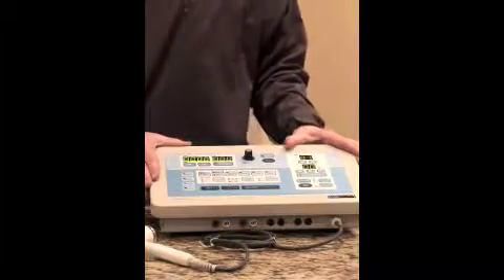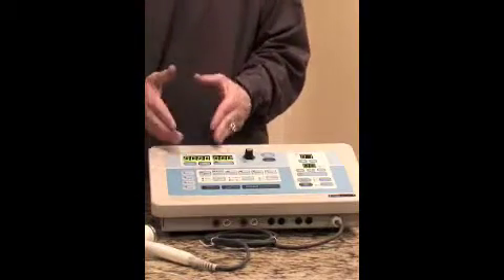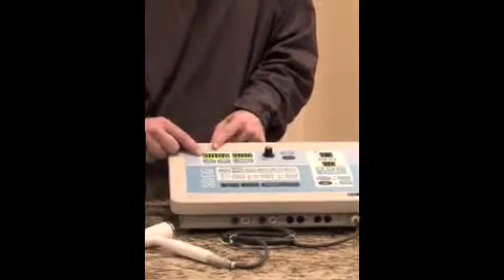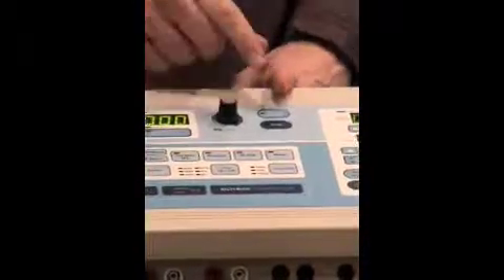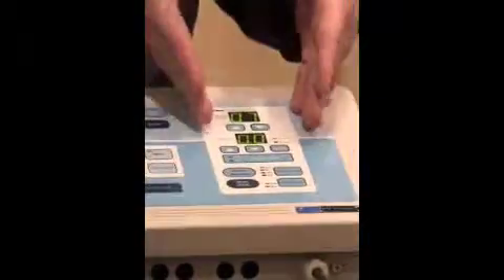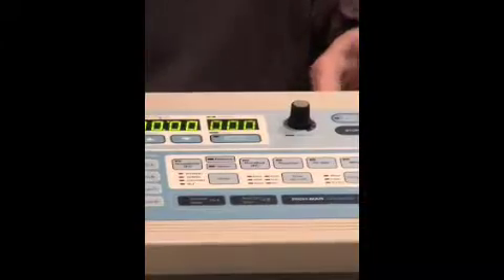Let me tell you a little bit about what each of the buttons do. Up here at the top we have our time and our intensity — these are digital windows that allow you to see those values. Over here in the middle section we have an intensity knob and two buttons: start and stop. Over here is going to be our ultrasound area, and the bottom of the machine is our stim area. It's a fairly easy unit to operate and control.